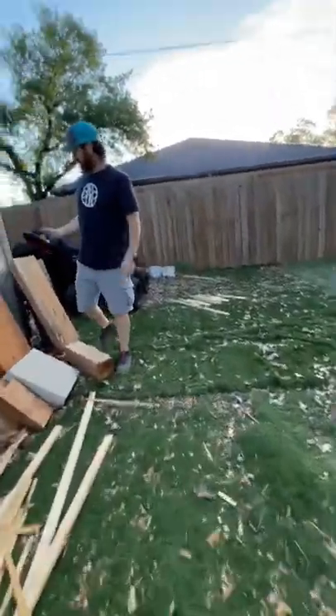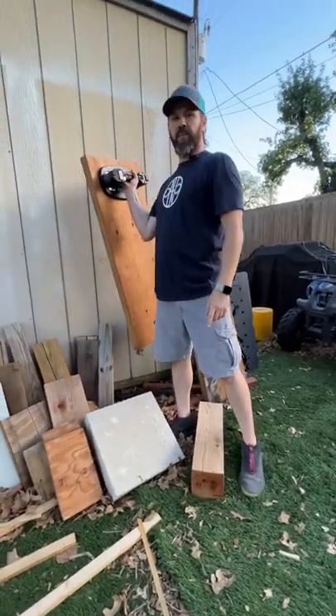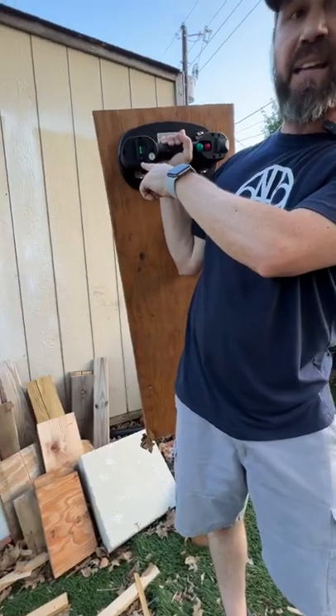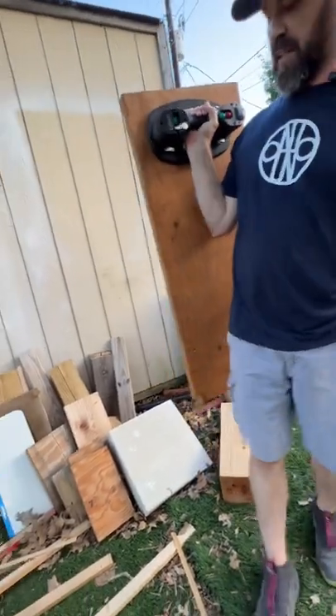This is a piece of LVL lumber, so you should be able to lift that up and carry it. It's saying it's not safe to lift when the light is flashing red — but it's up to you if you want to carry it.